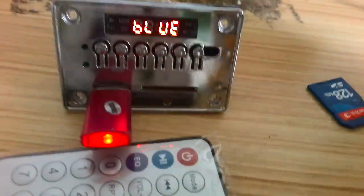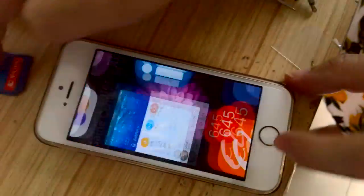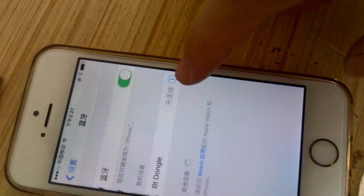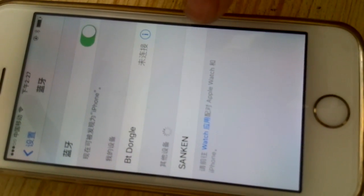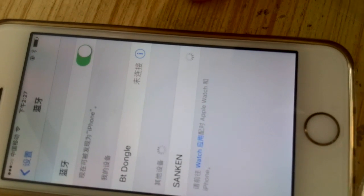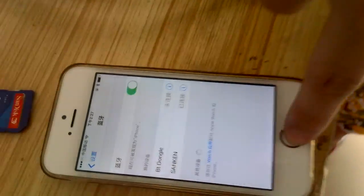Okay, now we change the Bluetooth. Aux input mode. The Bluetooth device is ready to pair. Okay, now we use the mobile phone to connect via Bluetooth. This is now the Bluetooth name. The Bluetooth device is connected successfully.